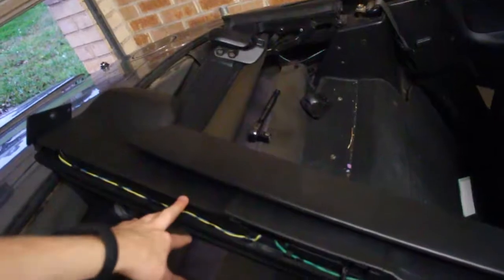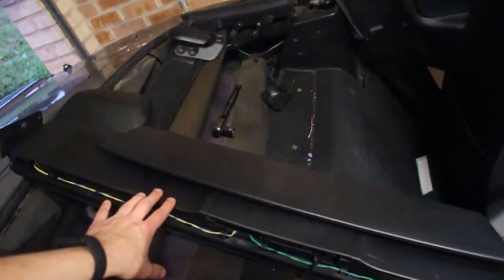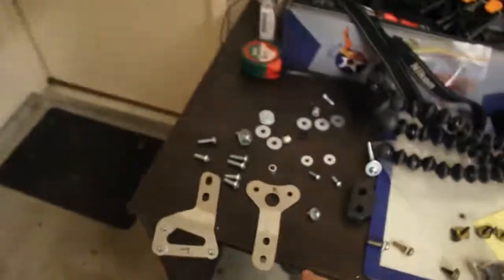It came with all the mounting hardware, and the instructions are on their Facebook page, I think. I just attempted to fit it by myself, which I did end up fitting it by myself. Spoiler — it worked, we got it on. I've been driving it for a couple of weeks now and it's not too bad.